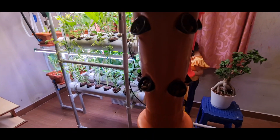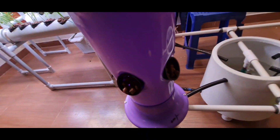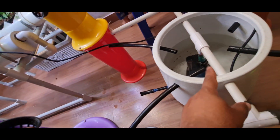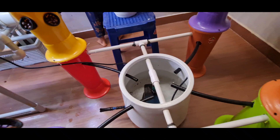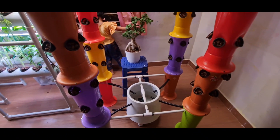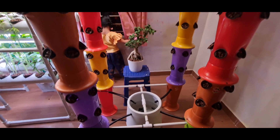That is the basic principle to create a rain effect. This water comes and gets collected here, and then eventually it goes out through this pipe and comes back to the same reservoir. So it is basically a circulating type of hydroponic system.